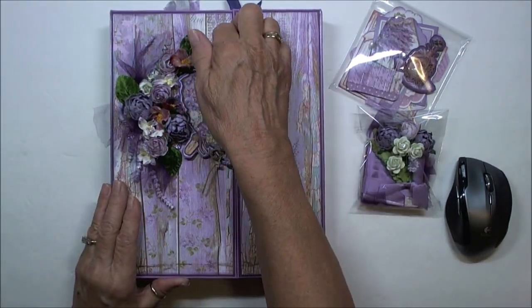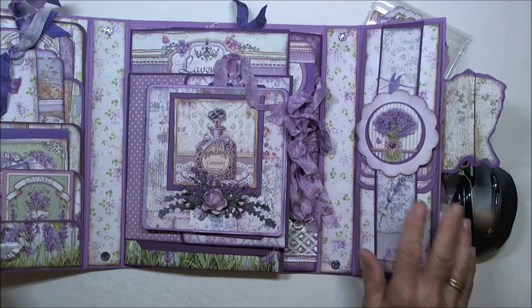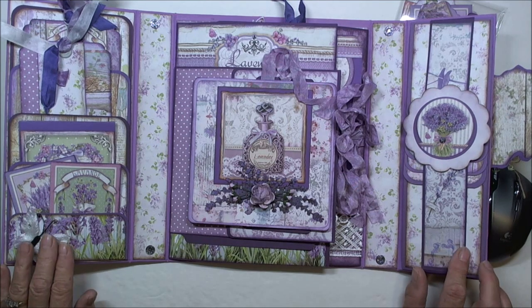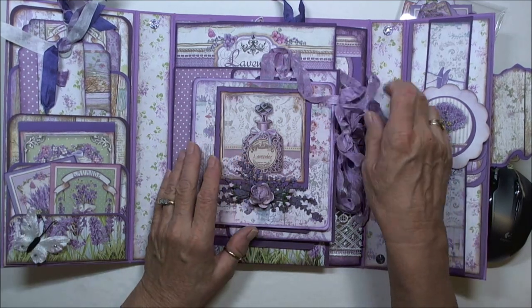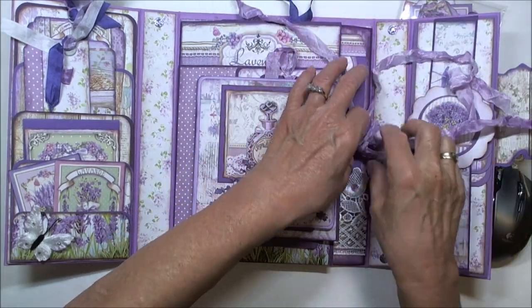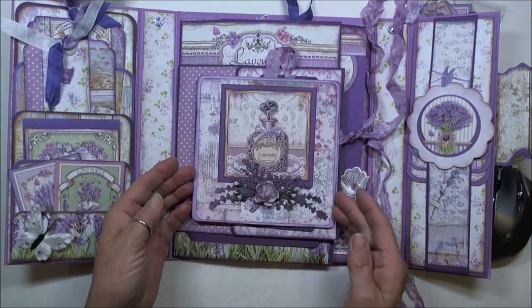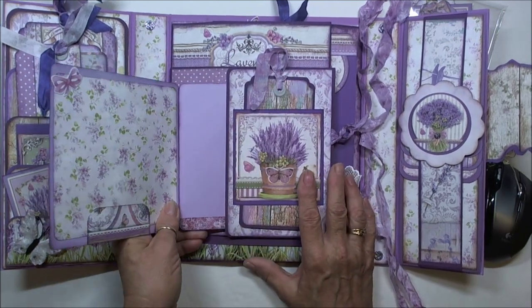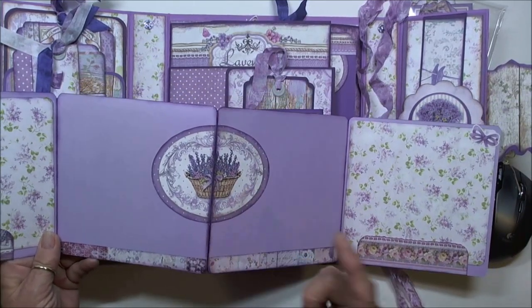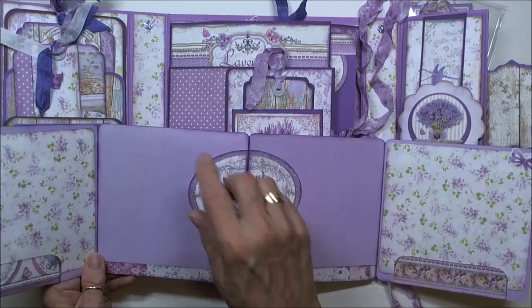It is a magnetized front that opens off center and then it has two sections — one with a belly band with a waterfall on this side and four pockets on this side. It opens in the middle. If you want a complete bigger walkthrough then please check that video out. This is a pullout that has four 6x6 sections here. Something I did that didn't show in the walkthrough is I split this one so now it lays flat and you have room underneath both of these sides.